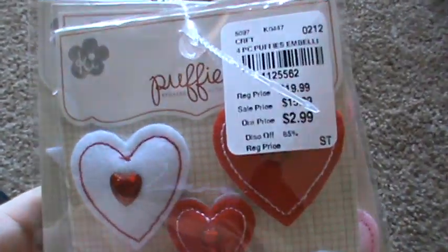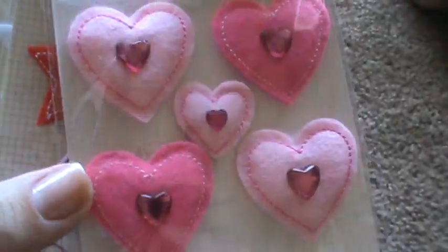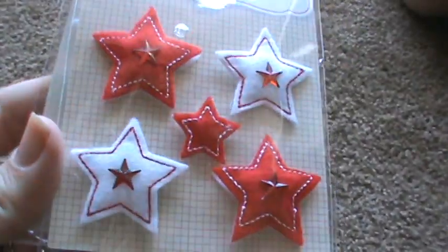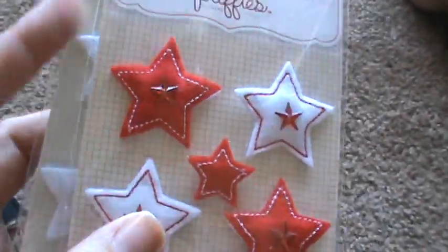Then we found these little puffies for $2.99. It has these red and white hearts, pink and light pink hearts, red and white stars, and white stars. So the Fourth of July is coming up, so that would be cute. And also for my son's boy pages — stars would be really cute. So those were $2.99 for four, so less than a dollar a pack.